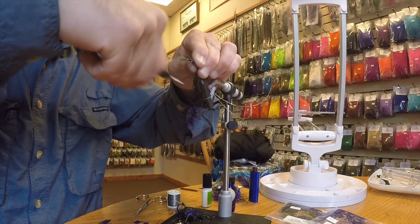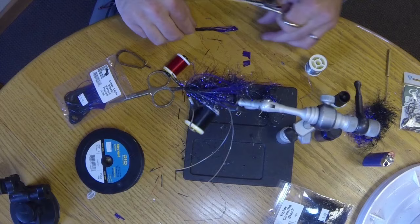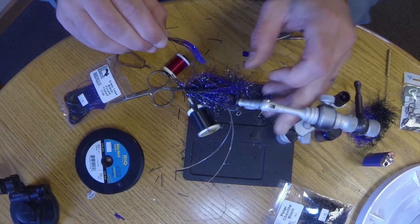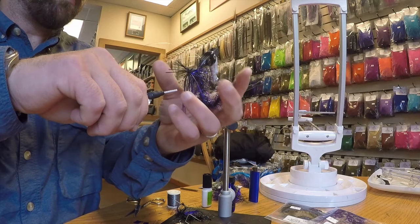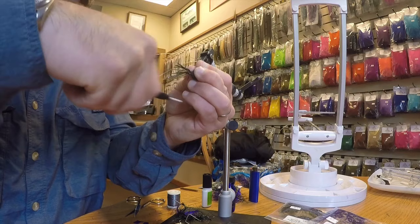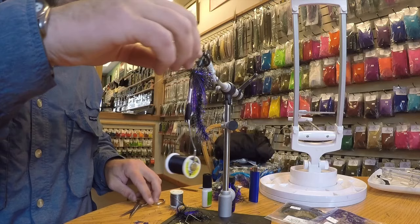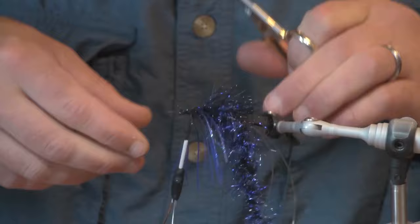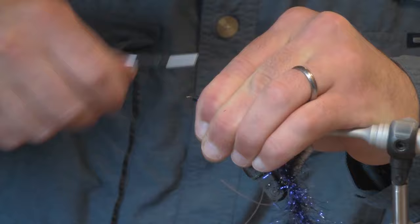Bind those down on top, then take another bunch of legs, invert the hook, and do the same thing on the bottom. Once I've got them in there, I use my fingers to work the legs around the shank so they're 360 degrees around the front of the fly. Now we're going to trim off the excess and make sure we really cover everything up with those thread wraps.